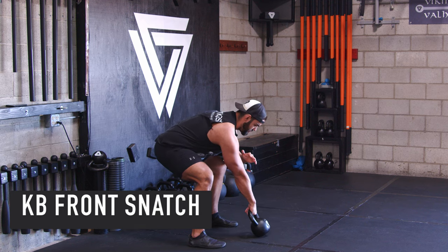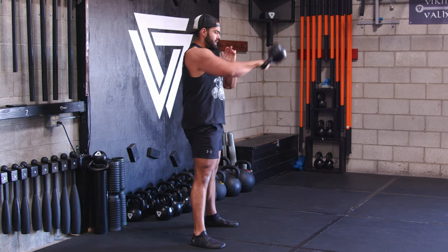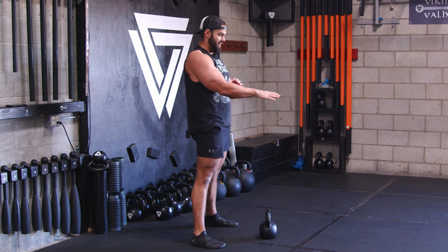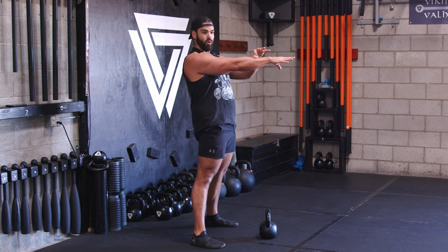If you teach a front snatch — I learned this from Fabio Zidane, a StrongFirst master instructor — you just punch right here. I'll show you in slow motion: I give a little bit of room for my elbow to stay connected, punch through right here, and it flips right over — real strong.